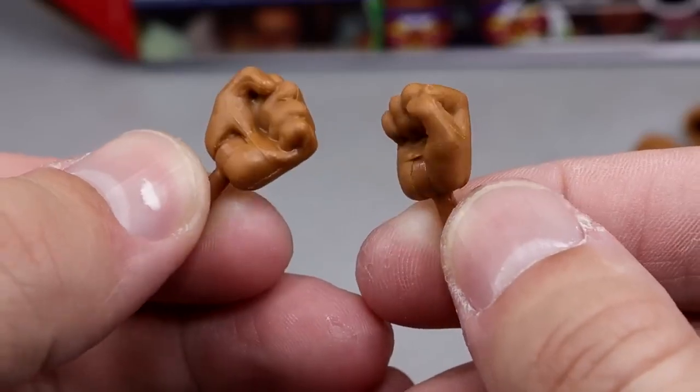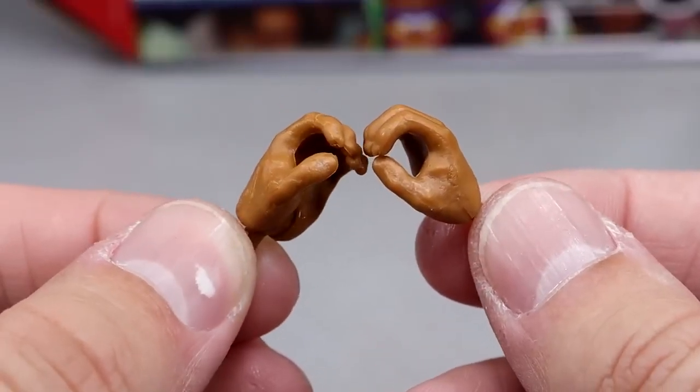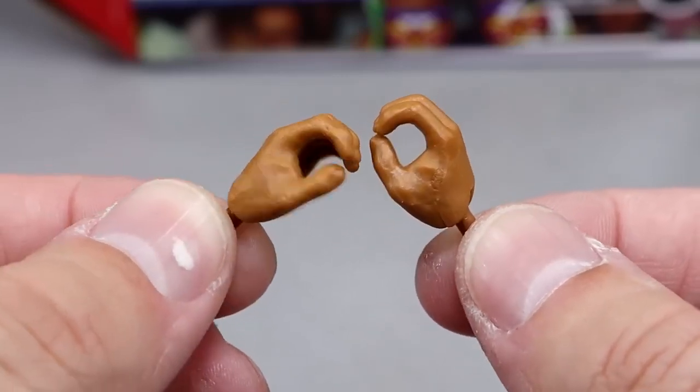Besides the duster, you get interchangeable fisted hands to beat the hell out of people, and you get interchangeable mic-holding or weapon-wielding hands. The mic-holding hands make the world go around — you love to see these.